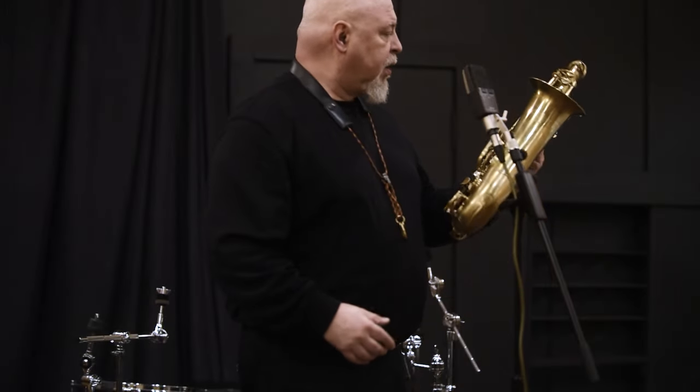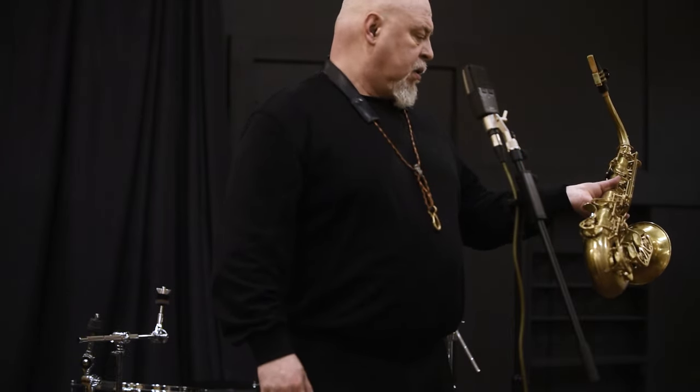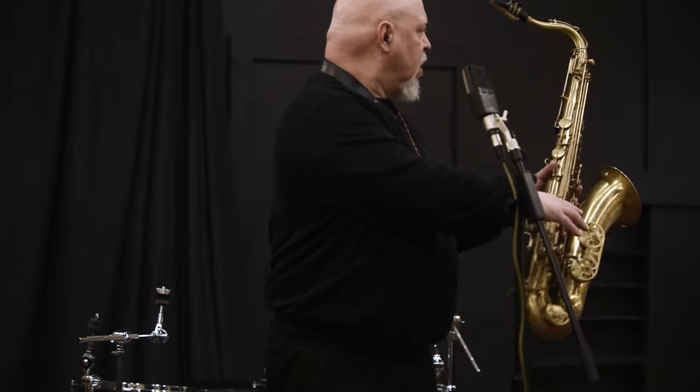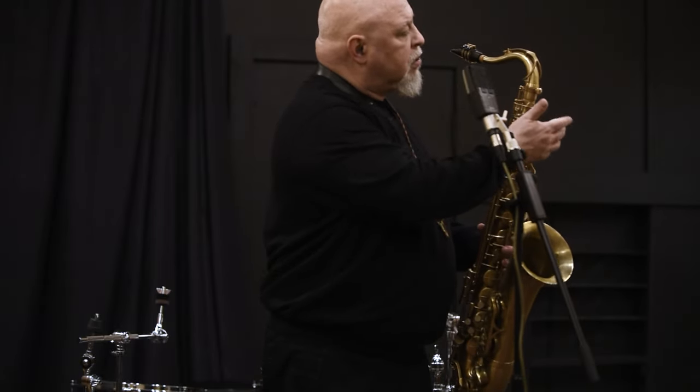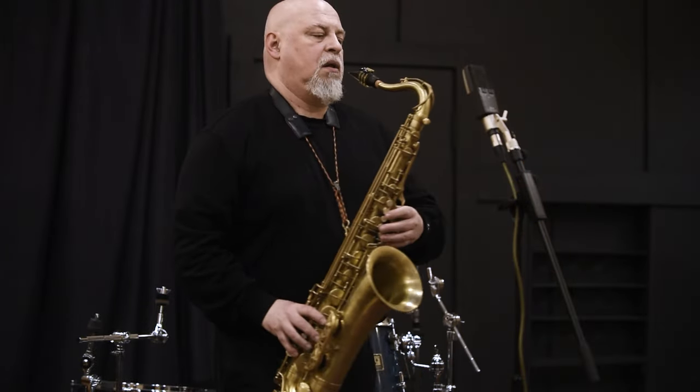Hello folks, we have here a Buffet S1 professional tenor sax, lacquered, a little bit modified with a thumb hook and screw from KGU Music. Let's try it.